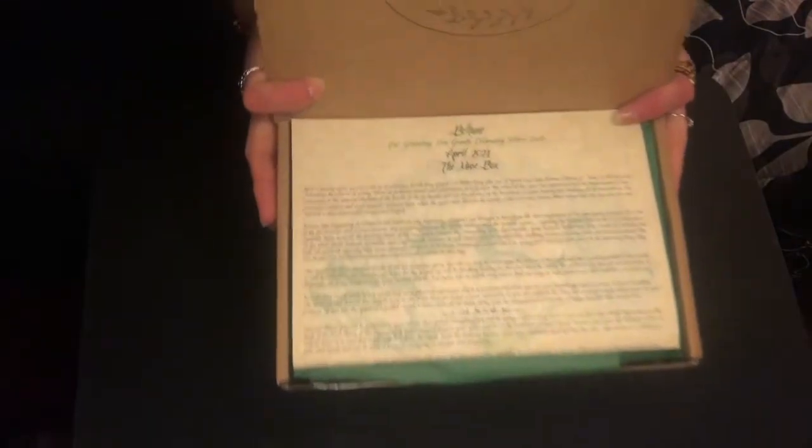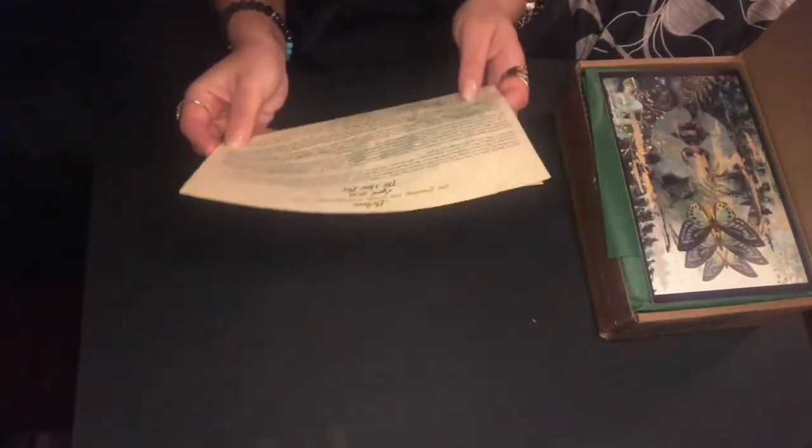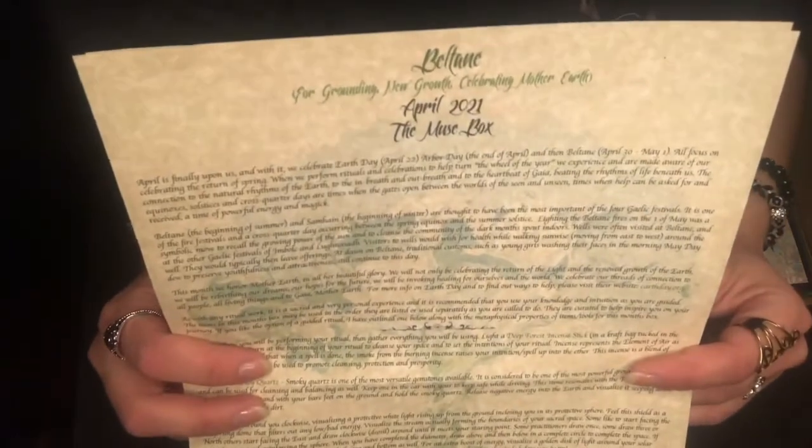It's like it's gold when you open it. Look how pretty — I wish you guys could smell it. Here is our box. This is the Muse box. This is the April 2021 Muse box and it is for Beltane, which we will be celebrating shortly. This is also just the list of items that are inside the box. The print is kind of small but it does give a description on what's inside, so if we have any questions we can just take a look at that.